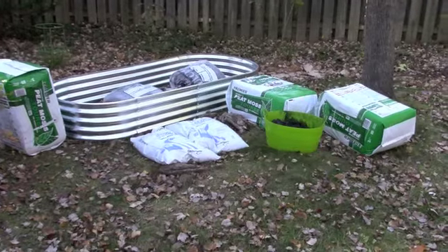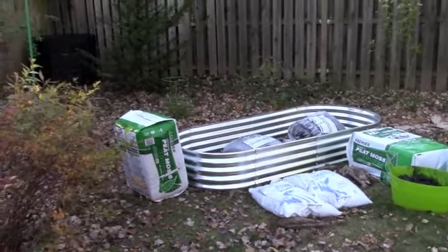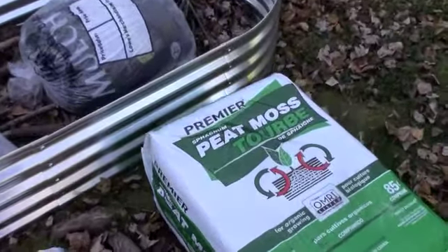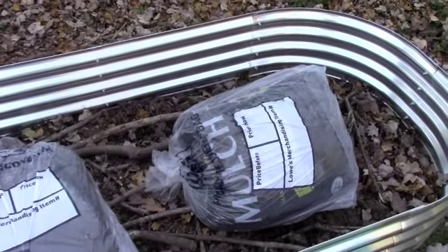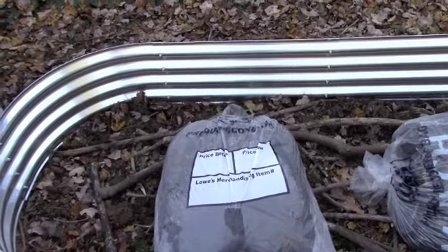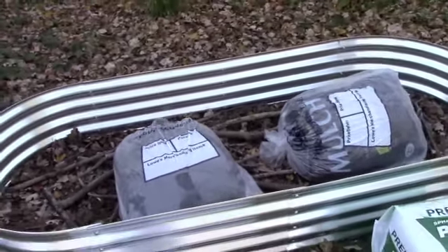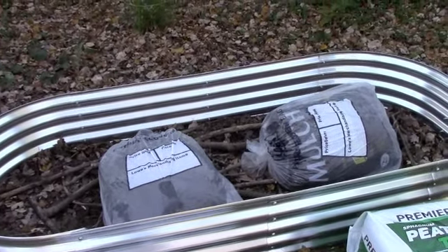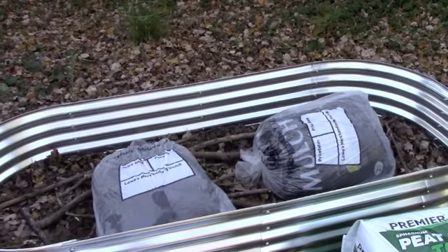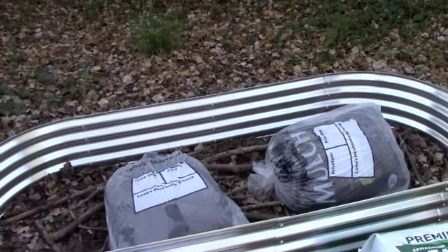I've had a chance to make a trip to Lowe's and these are the ingredients I'm going to put in my new raised bed. I bought three big bags of peat moss and two open bags of mulch — open bags are a great way to get mulch at half price. That mulch layer will provide a bit of drainage and moisture retention, since the bed is so far from my spigot and I'll be watering with watering cans. I didn't want to do too much mulch because it can zap the nitrogen, but two bags should do it.